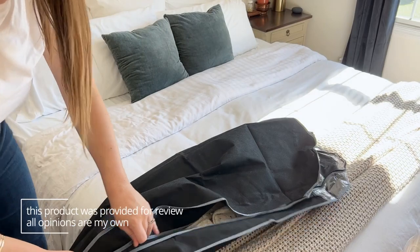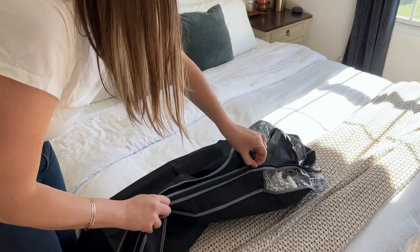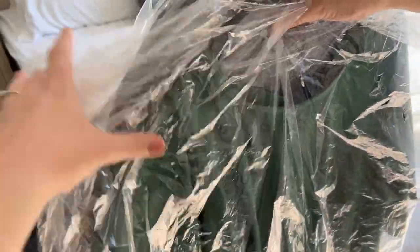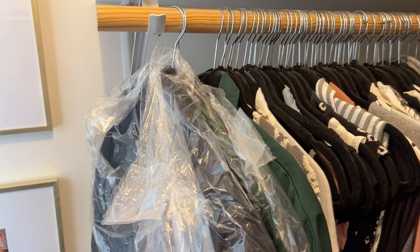I really love that you get five in a pack and that the zipper goes the full length to make it easier to get things in and out of the bag. These are much nicer than those plastic bags that you sometimes get from the dry cleaner — it looks a lot less tacky in your closet.